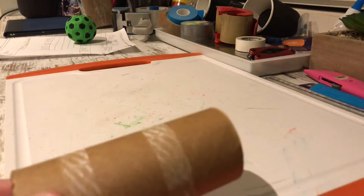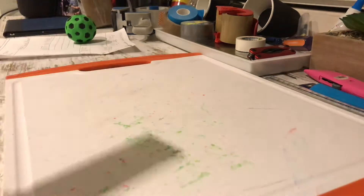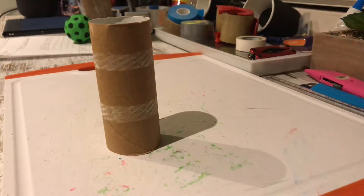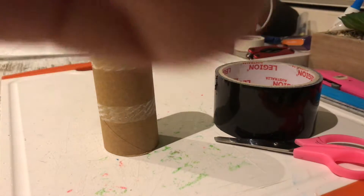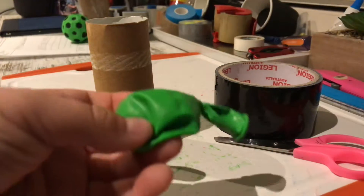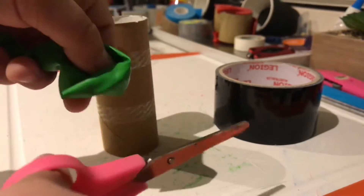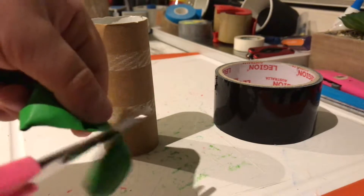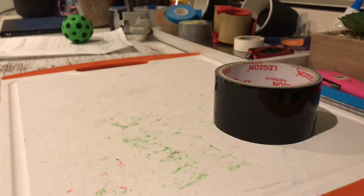Starting off with the paper towel roll, you need to cut it — just like this, it's fine. Next, tie a knot in the balloon, and then cut the other end open so it's still open on that side.